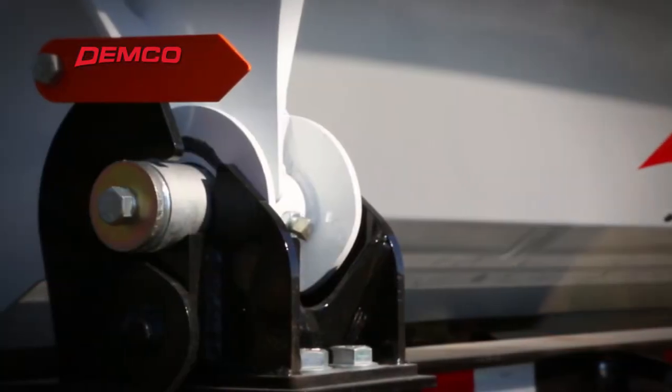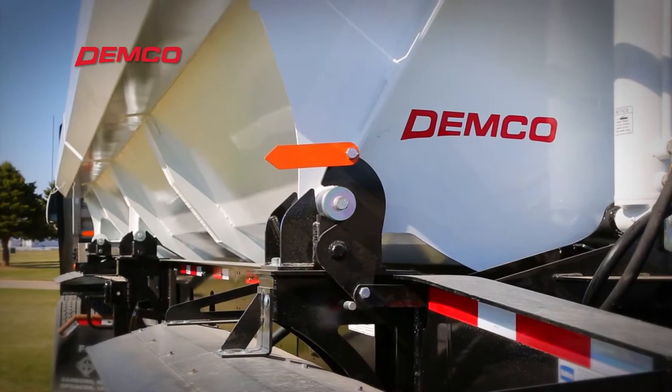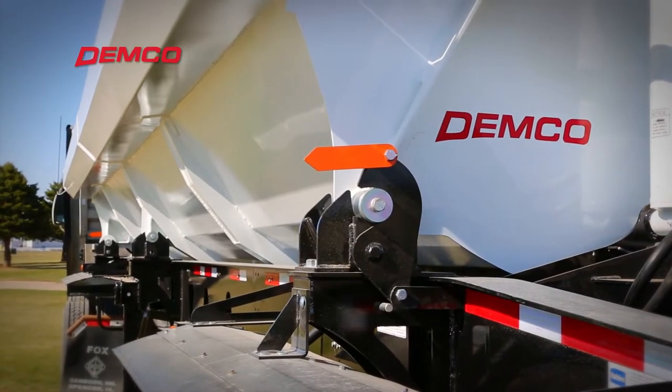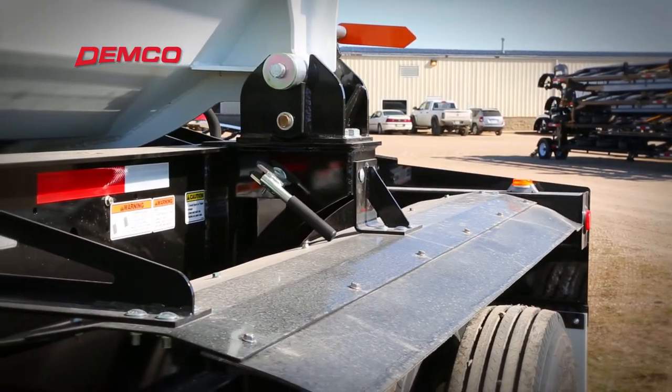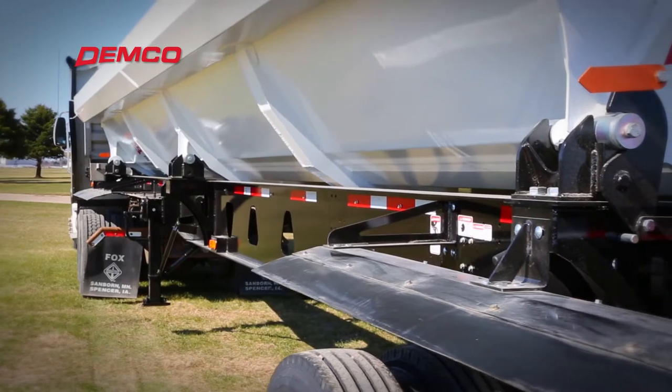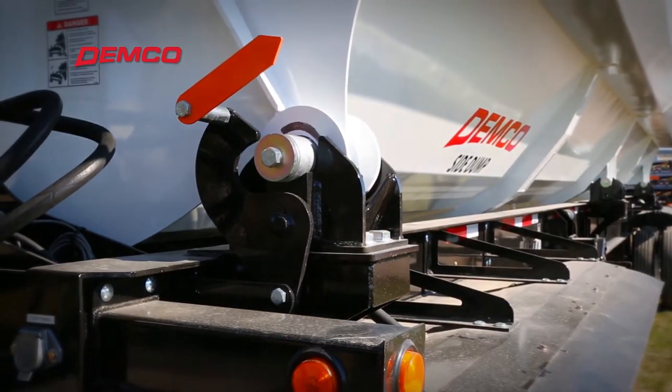Demco Side Dump's exclusive dump direction indicators reduce operator error by allowing the driver to check the direction of the dump. When dumping to the driver's side, arrows pointing to the driver's side can be seen through the door mirror. When arrows cannot be seen in the driver's side mirror, the dump direction is set to the curbside.